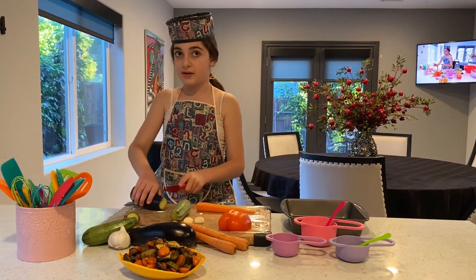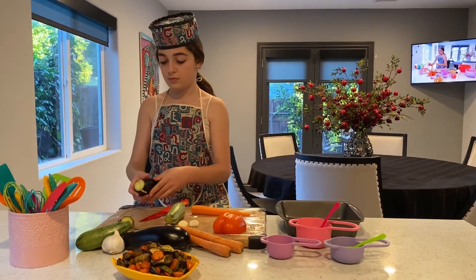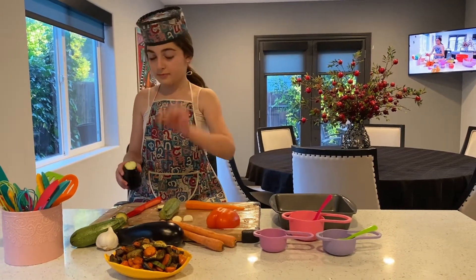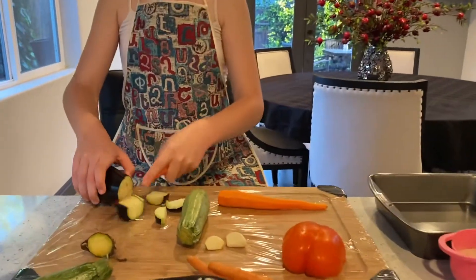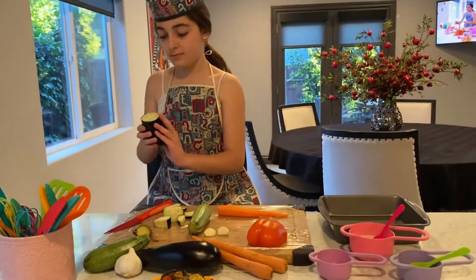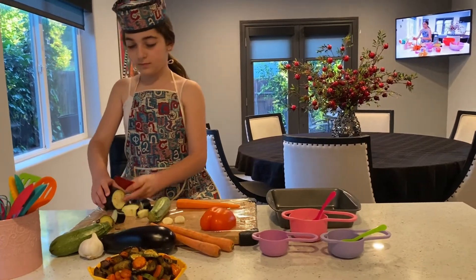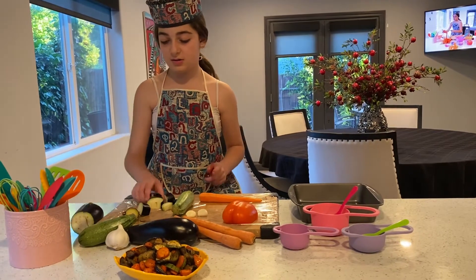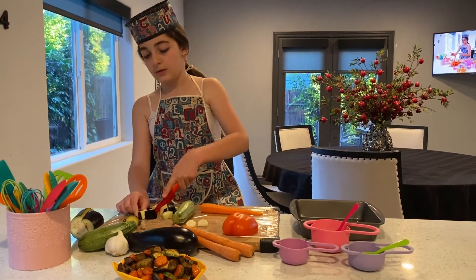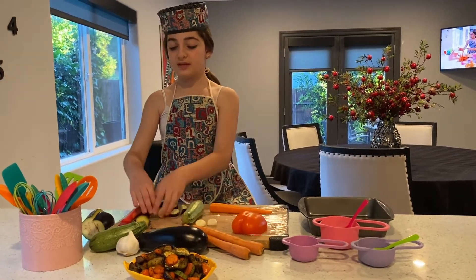And we're just going to make it into half circles, like this. That's good. We'll set this aside — this one's a little big, so I'm just going to cut that in half, and also this one. If one of your veggies are too big, just cut them in half. No biggie. Then we are going to set these aside.